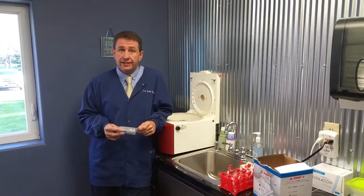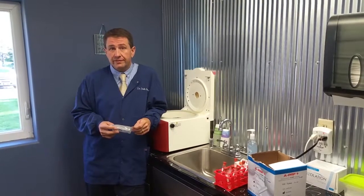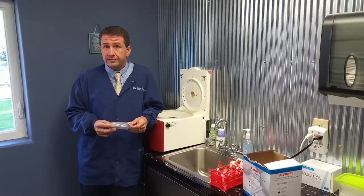Let me explain the difference between APRF and IPRF. APRF is advanced platelet-rich fibrin and IPRF is injectable platelet-rich fibrin. It's a simple difference.